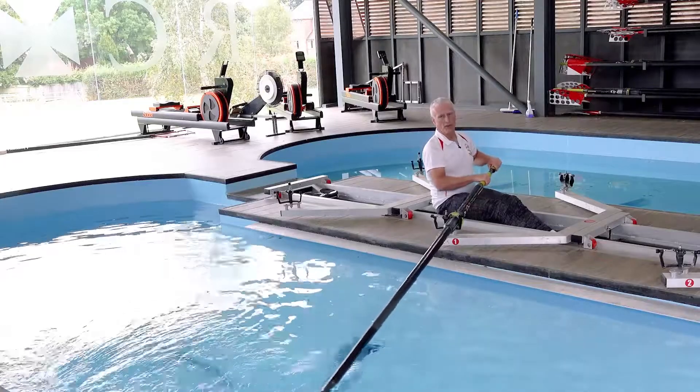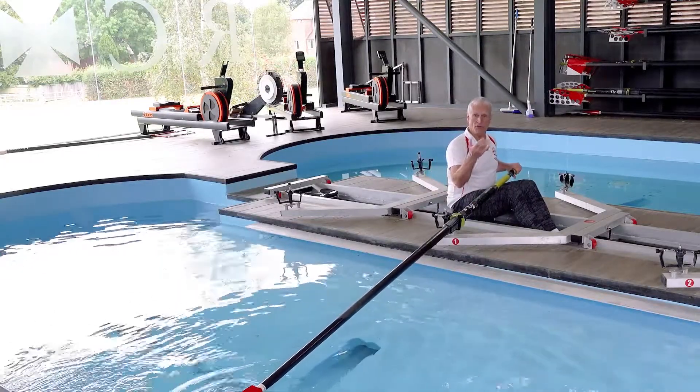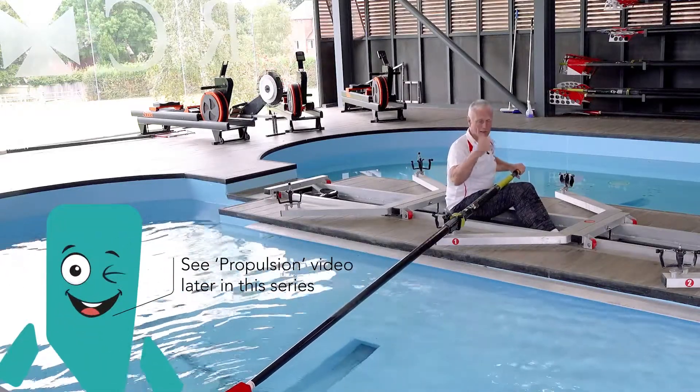So let's just talk about the placement and the lock-on — the lock-on being the start of the stroke when you sort of load the back, drive the legs and so on, which is covered in another video.